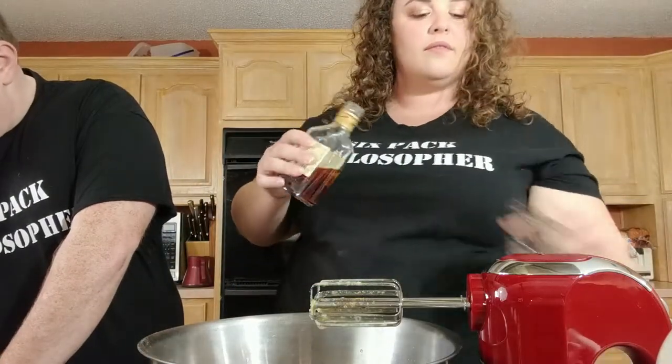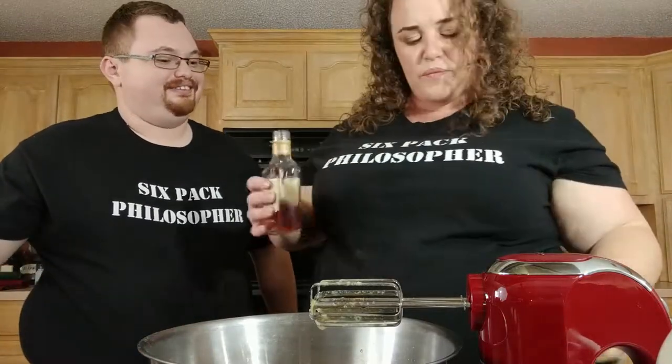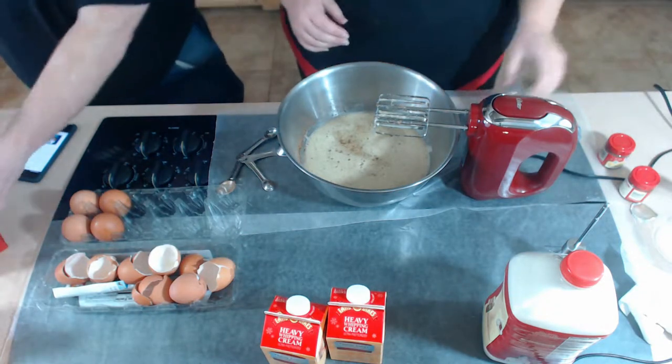Next we need two ounces of Grand Marnier — so four ounces for the double. Grand Marnier. And nobody saw me trying to put the cap on the shot glass.